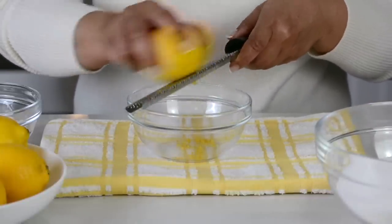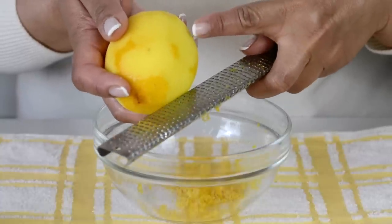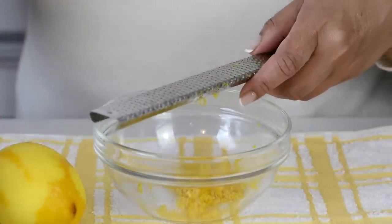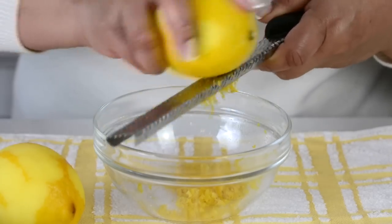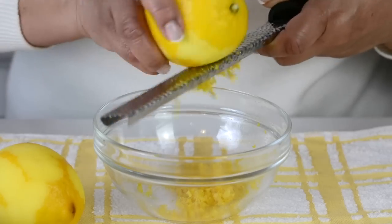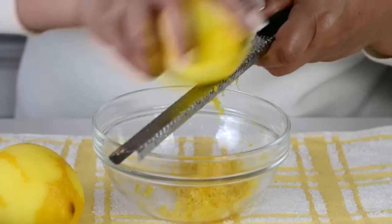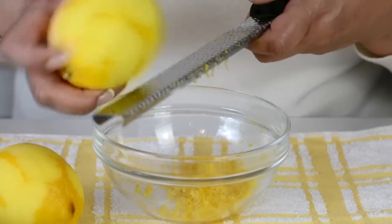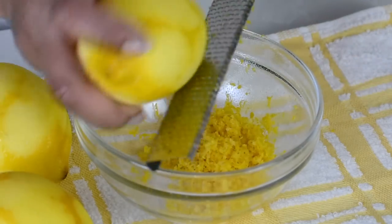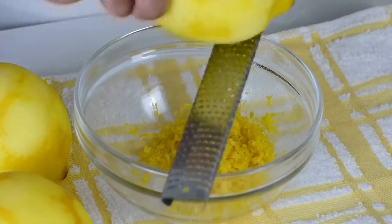Here's a tip: always zest the lemons before you juice them. When zesting, make sure only to get the top skin and not the white portion inside, because that's going to make it a little bitter. We're looking for two tablespoons of lemon zest. It all depends upon the size of the lemons — these are pretty big, I think we need to zest about three of them. Make sure to wash the lemons before you zest them. The microplane is such a handy tool — it's so useful for zesting lemons, oranges, and even for grating nutmeg. I'll leave the link in the description box below.